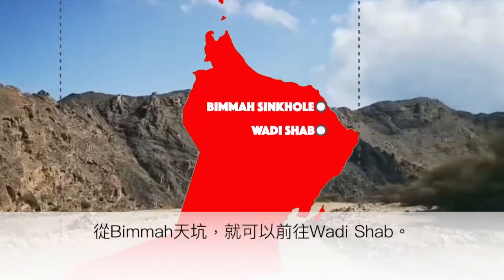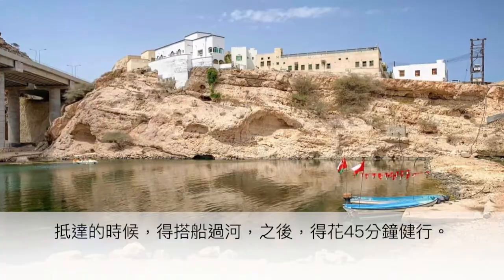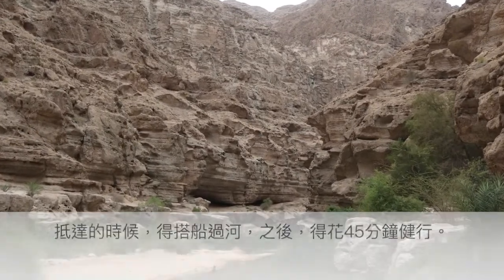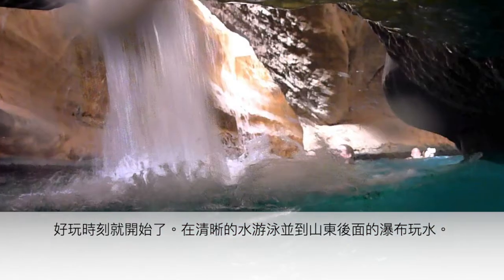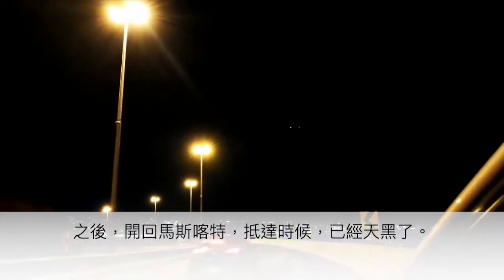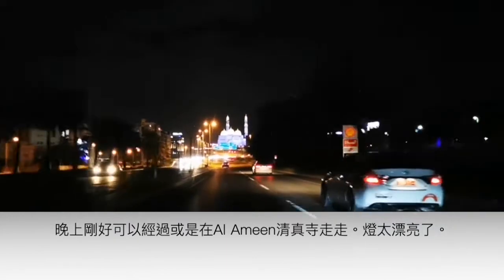From Bima Sinkhole, it's time to go to Wadi Shab — another hour's drive. When you arrive, you take a boat across the river, then hike for about 45 minutes. Swim in the clear water and look for the waterfall that is behind a cave. Then make your way back to Muscat. By the time you arrive, it will be dark — and that's the best time to visit or pass by Al-Amin Mosque, where the lights are just beautiful.